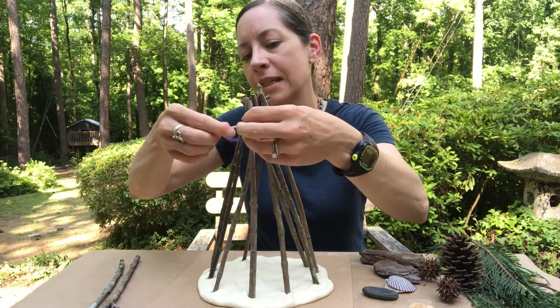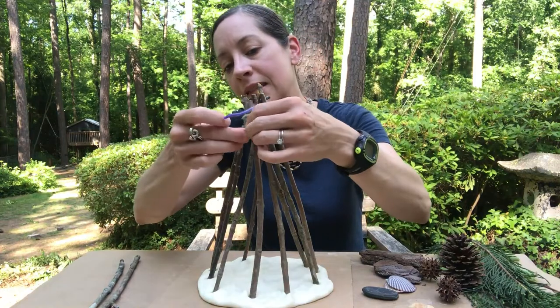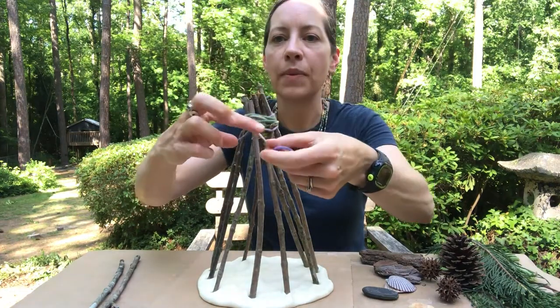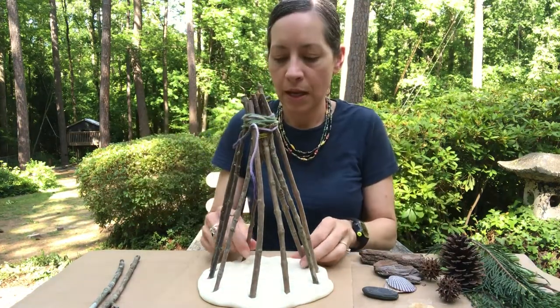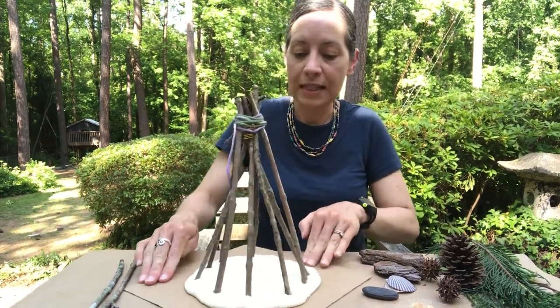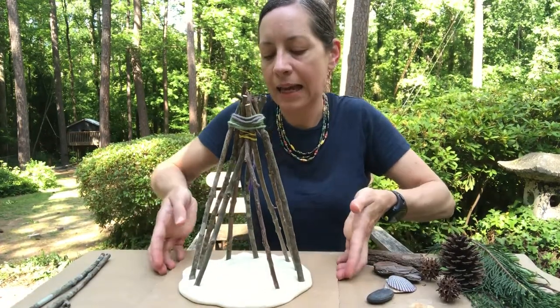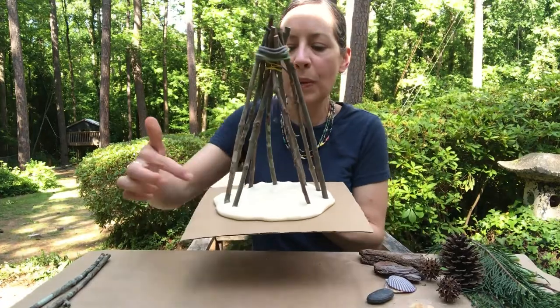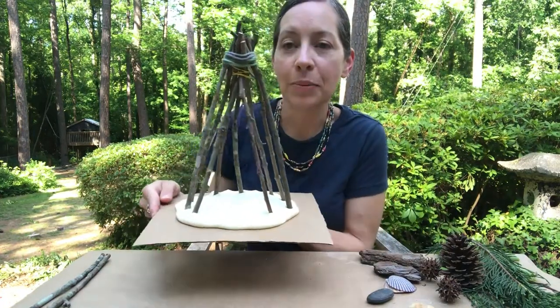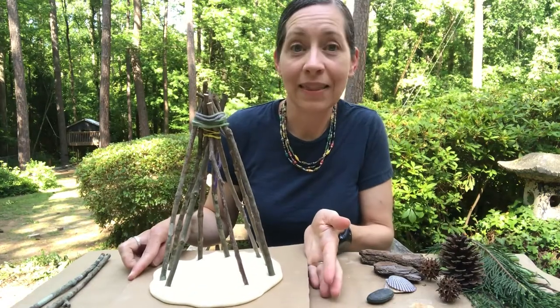You can always go back later and cut the rubber band, because once you have the yarn you won't need it anymore. Now I'm going to tie a knot so that my yarn stays in place, and then you can trim the extra if you need to. I'm going to turn this around so that you can see the front. Something to keep in mind is that I left a little opening right here because I want to be able to go inside the fort or house to play in there.